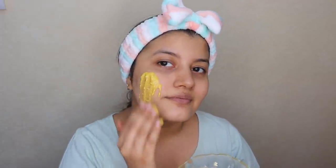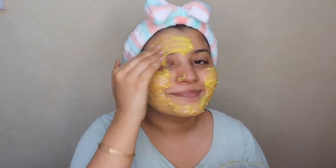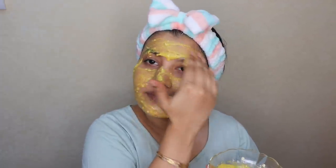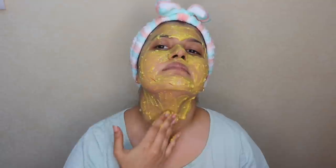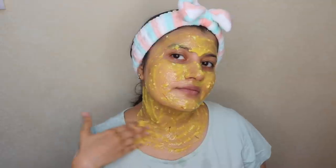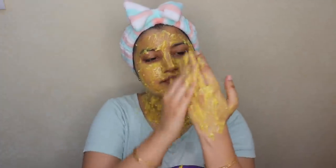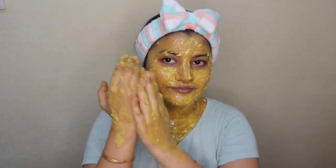This DIY uptan face mask has multiple benefits. Besan helps clarify and minimize the appearance of pores by controlling excessive oiliness. Turmeric and saffron are the real heroes — both add glow to the skin. Honey and milk provide hydration and prevent drying so skin looks soft and supple. Almonds are rich in vitamin E which provides amazing nourishment to the skin.